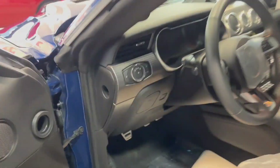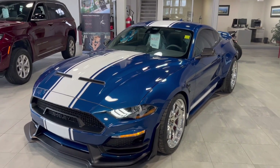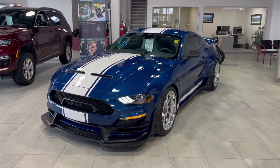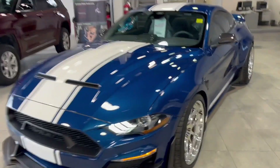Absolutely beautiful vehicle. If this is something you're interested in, definitely let us know. We do actually have a black wide body incoming that is available — this one is sold, but we do have a black one incoming. So if you're interested, definitely get down to Donnelly's.